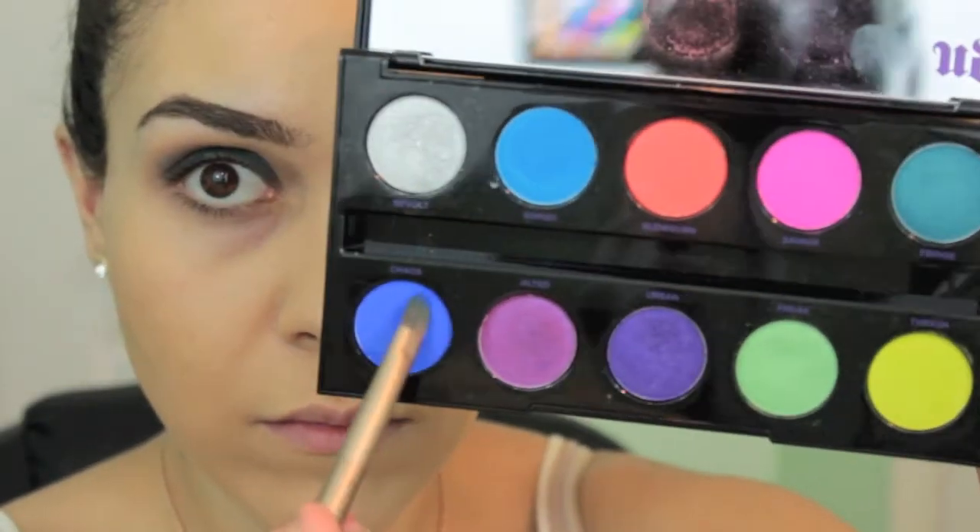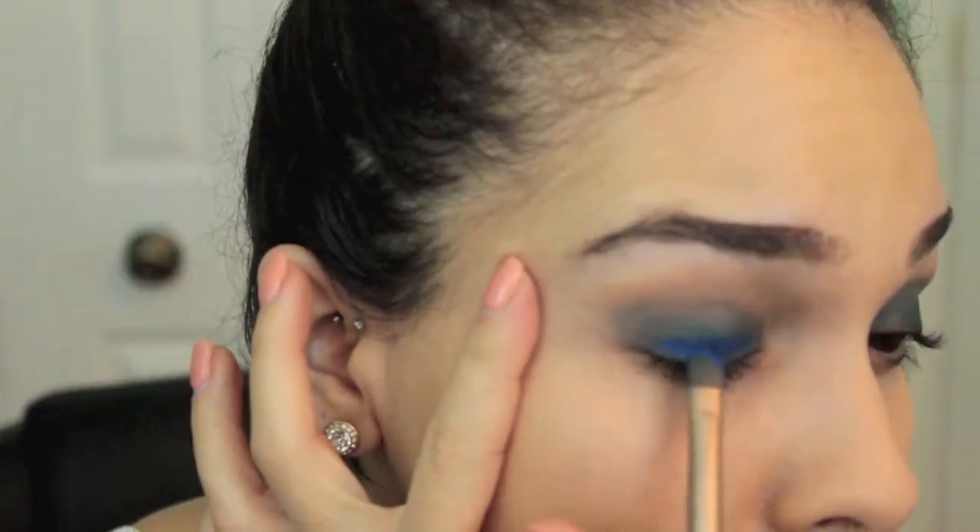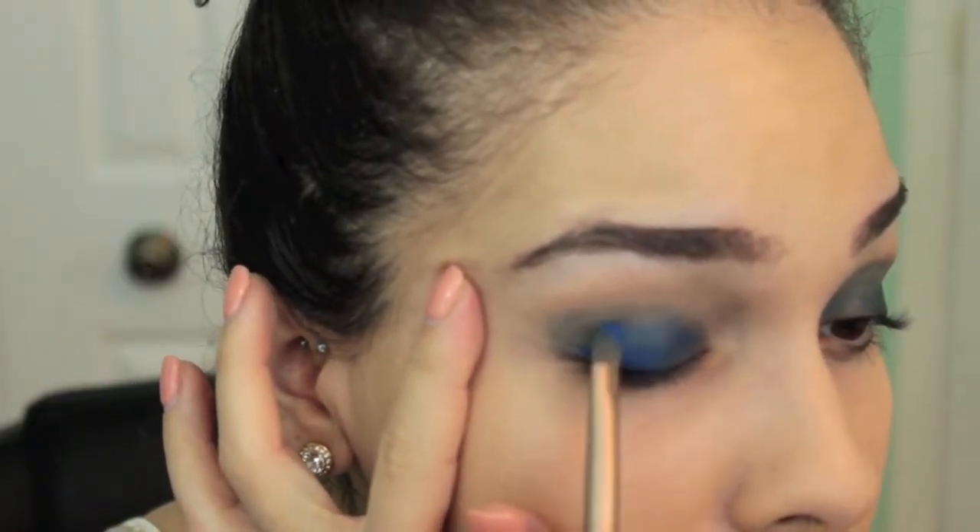Taking the same brush and going in with the same palette, I'm taking the shade Chaos. This is a really beautiful royal blue and I'm just putting this over top of everything we just did.